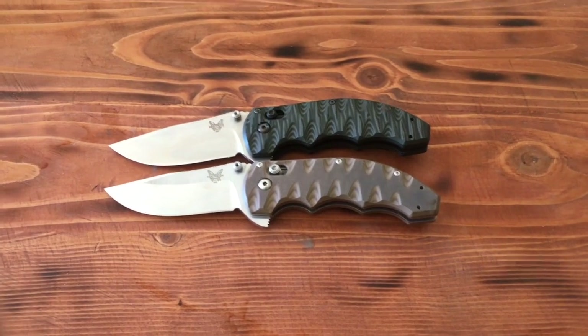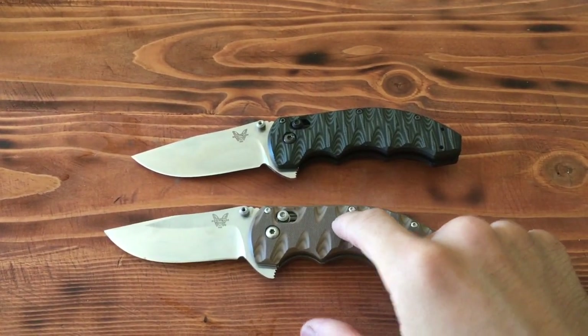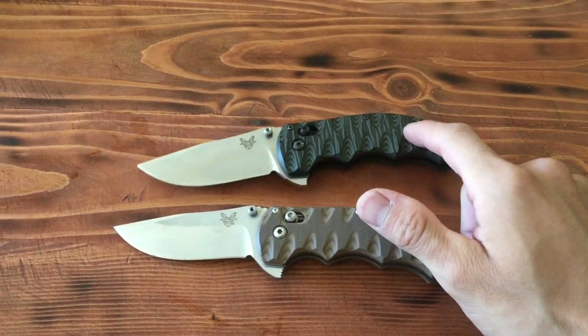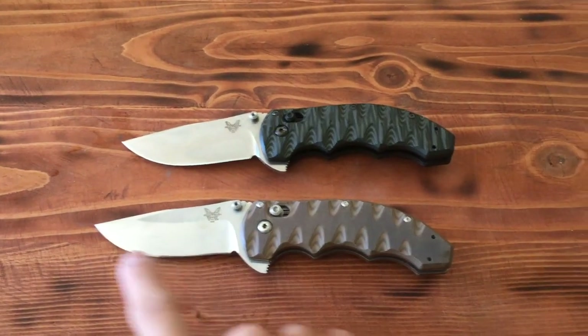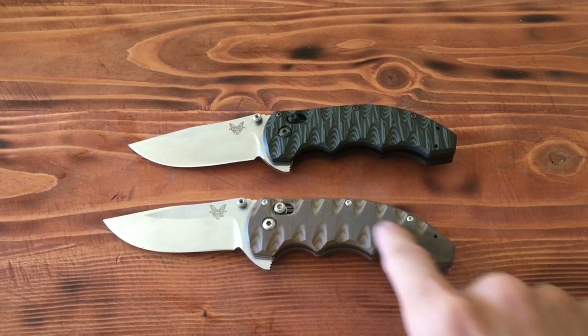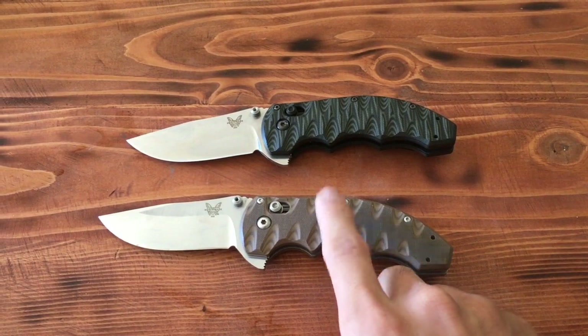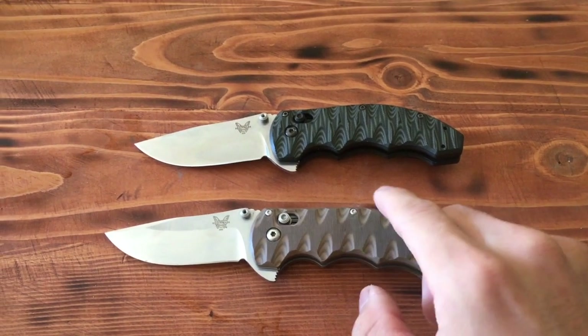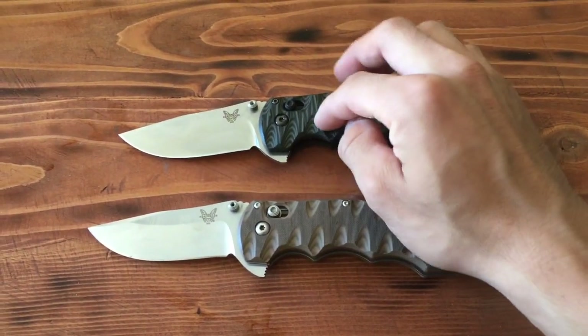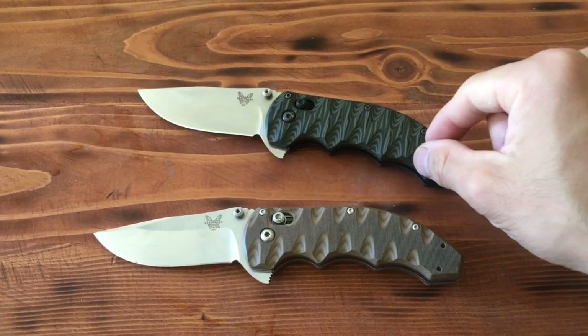The next locking blade is the Benchmade 300s — specifically the Benchmade 300-01, limited edition. It has a 3-inch blade and G10 handle scales. This one comes either in blue or Coyote Brown, which you can find pretty much anywhere, but this one is black and green, which is a little bit harder to find.